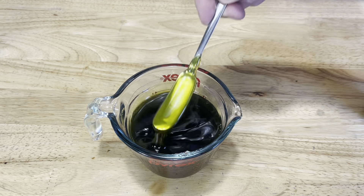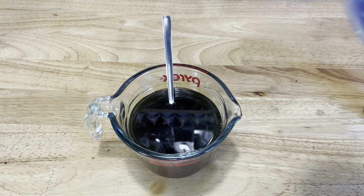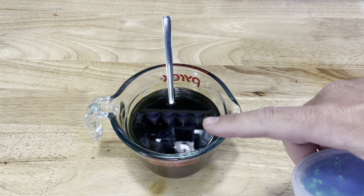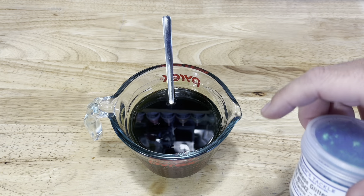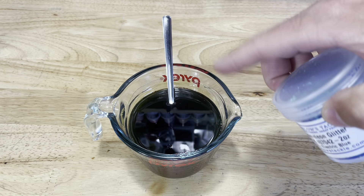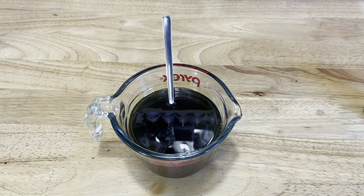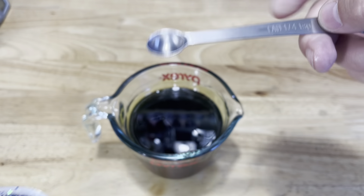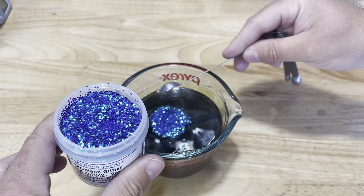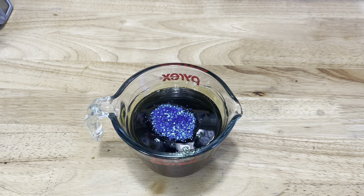For those of you that didn't see the first video, these flakes are temperature sensitive. So we're going to treat this like our sparkle flake — let the temperature drop down to about 320, then add two quarter teaspoons into our plastic. This is one cup. We'll stir it in and immediately inject. We're going to take our quarter teaspoon and go with two nice healthy scoops of our chameleon glitter.